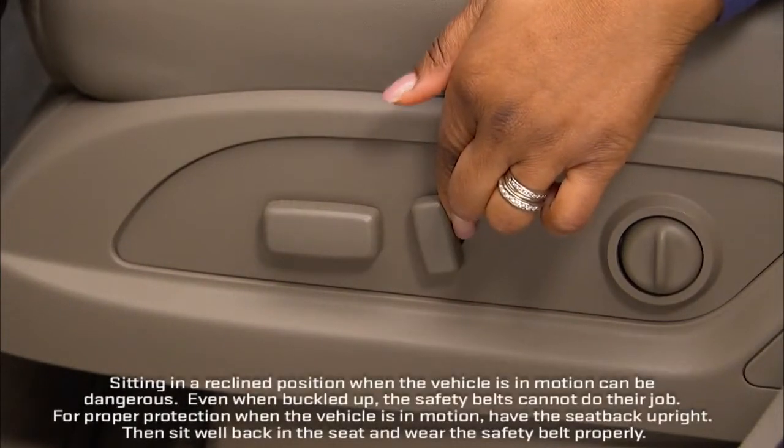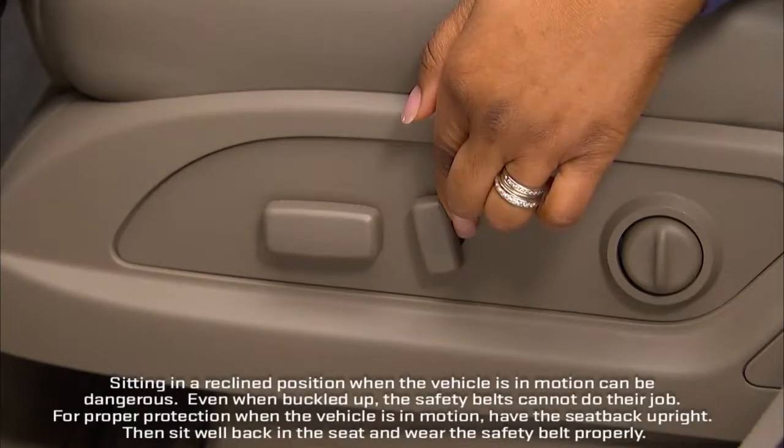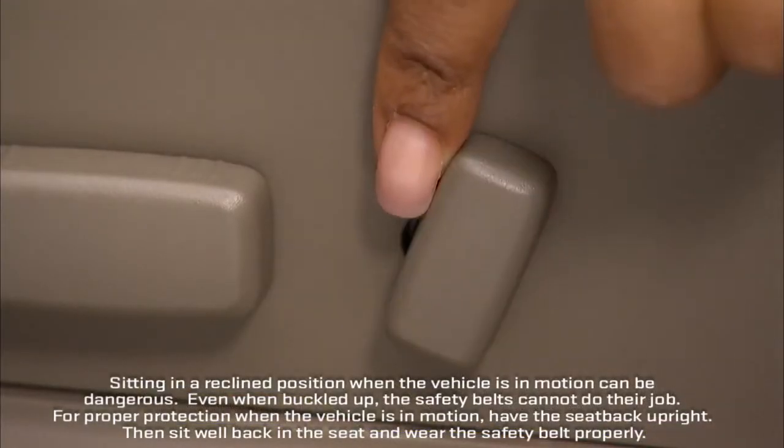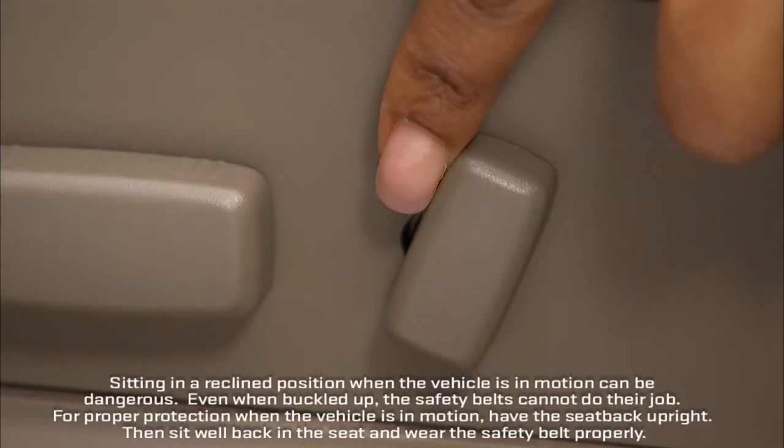The control in the center adjusts the angle of the seat back. It moves in the same direction you tilt the lever. You can use this control to recline the seat back to a nearly horizontal position.